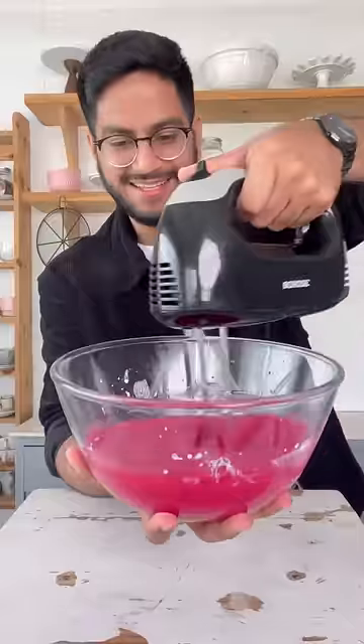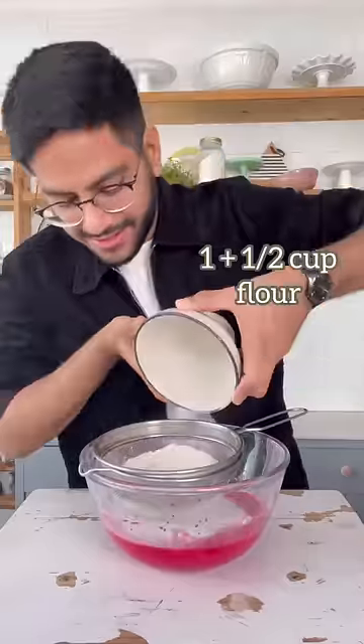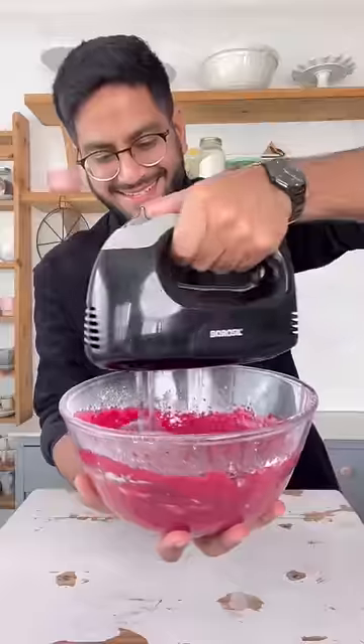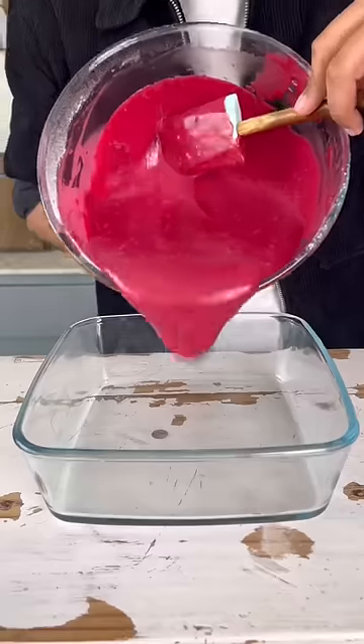Mix it all together and then sift in some maida, cocoa powder, some baking soda, and once it's all in, bring your batter together. Our batter is ready.